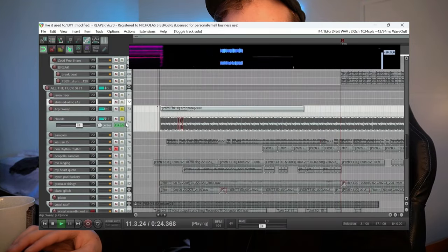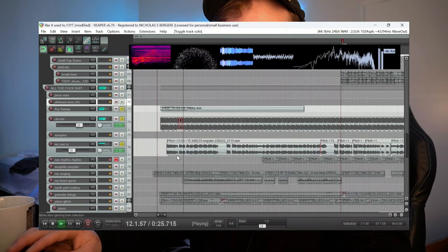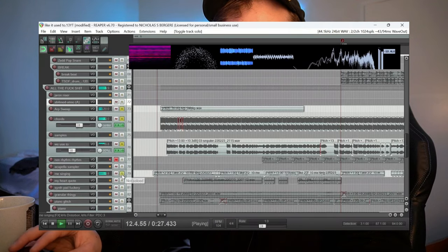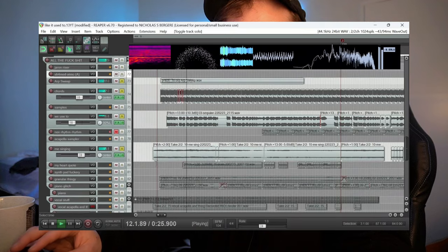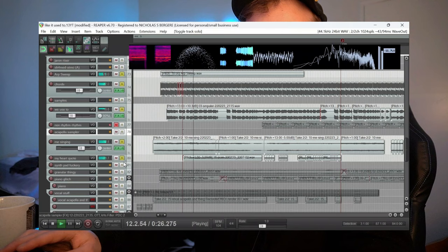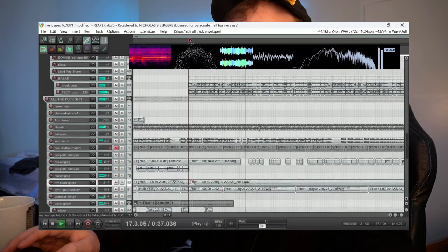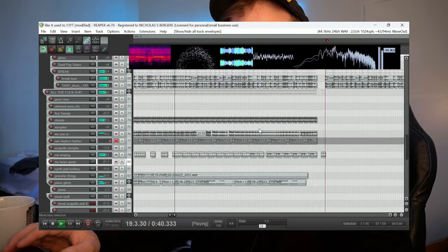I add this little ambient sound, a little sweep that I made. The waves keep going, and I'm just singing with the pitch, pitch-shifted up. Bringing the drum break back in here, and then I pop it into the full beat.